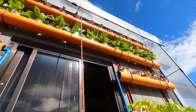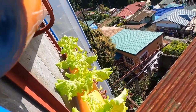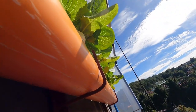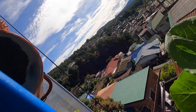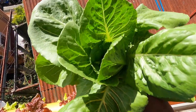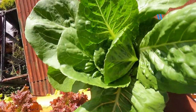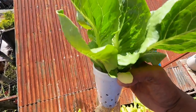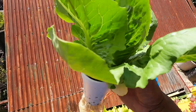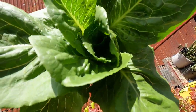Pagkita ko sa inyo kung ano yung itsura nung sobra sa sunlight — kukuha tayo ng isa nating tanim na romaine. Alas nyo siya ngayon ng umaga kaya medyo lanta. So ito yung sobra sa sunlight — makikita nyo dark green yung kanyang kulay, and then may kisi yung dahon na makakapal. So sobra siya sa sunlight.